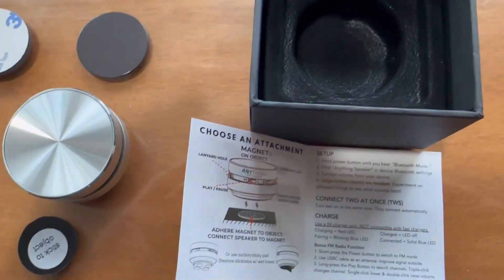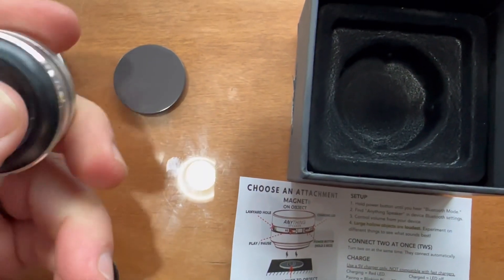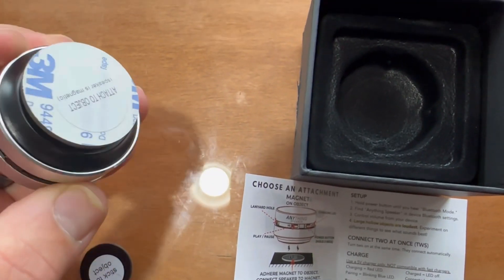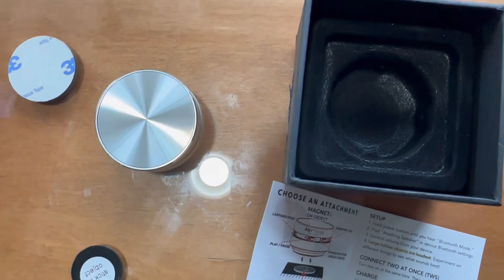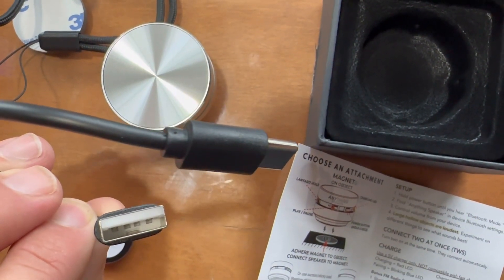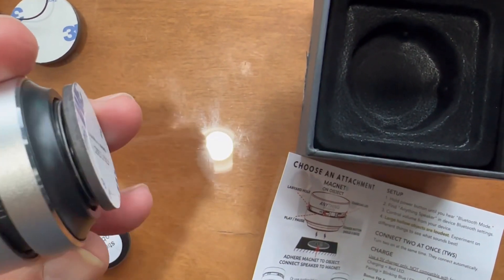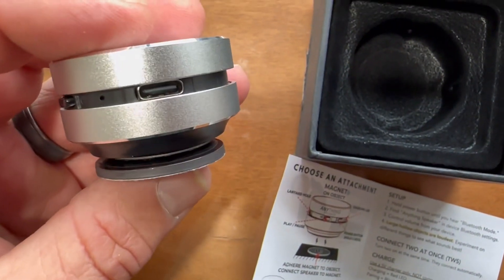Let's pull it out of the box. This is the entire speaker — this thing is extremely small, about the size of a half dollar. This part right here is magnetized, and it comes with three of these disks. It's got 3M tape on the back so you can fix it on whatever you'd like. You'll notice here is your charging port, and it does come with a charging cable that connects into a USB port or outlet. It also comes with this lanyard, which you can loop into the speaker for carrying purposes. And you can see the two buttons here.